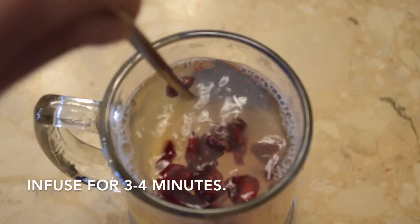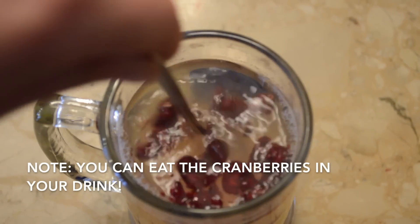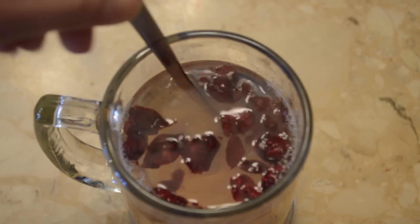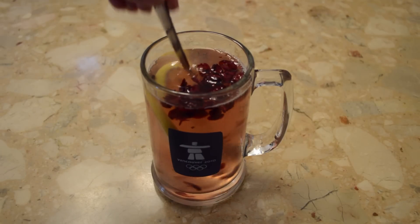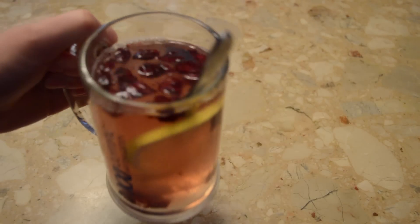After you add the water, stir it a bit so the honey can melt. It's all ready! Wait a little before drinking because the water is really hot and you could burn yourself. Thanks for watching this tutorial — I hope you try this out and like it. Cheers!